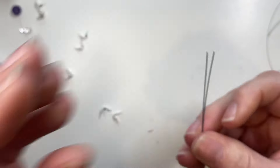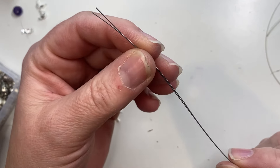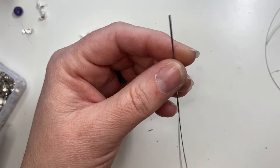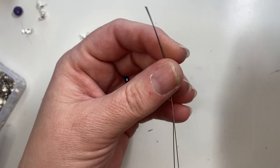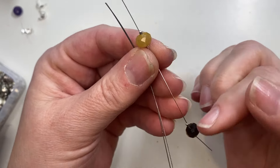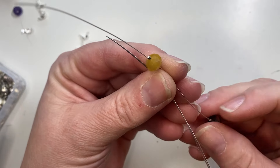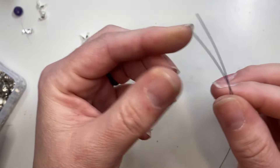The first thing you want to do for both necklaces is cut two to three strands of wire depending on how thick you want your necklace to be. This is two strands, and if you wanted three strands you could have three strands of wire with beads layering to create a wider necklace. But for right now I'll just use two wires.